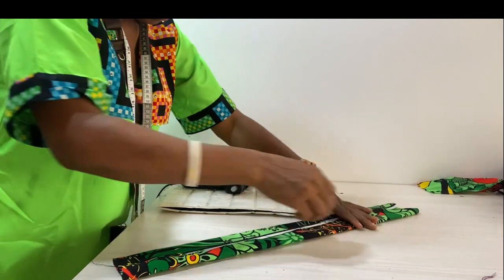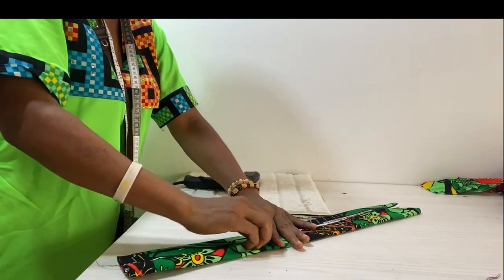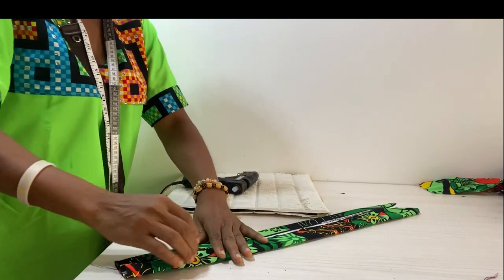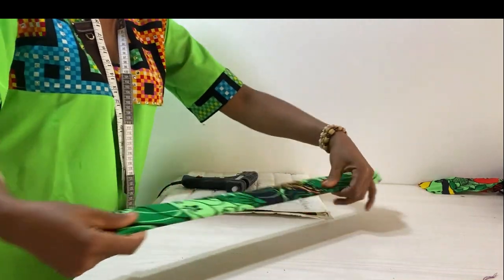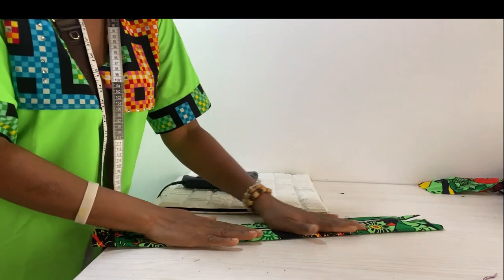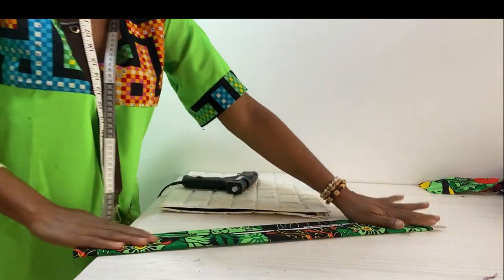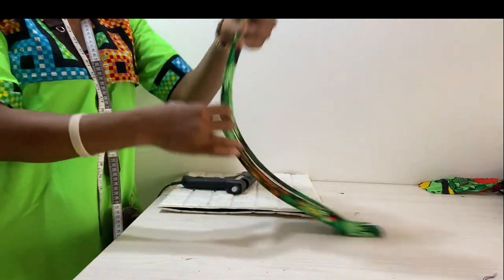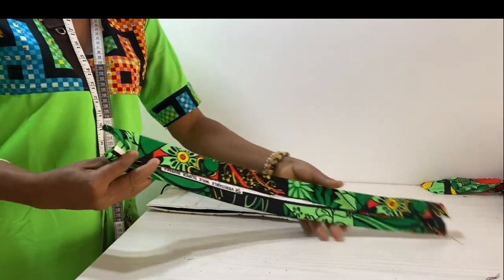You can make it as small as possible — it can even fit the head of a little child. I have wrapped this part, and you can see I have extra fabric where I'm holding, and also on the other side. There is a reason for that; I would fold that edge on both sides.